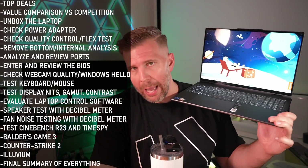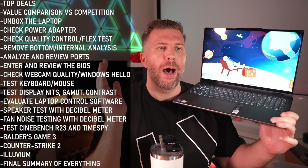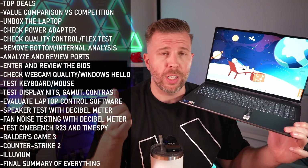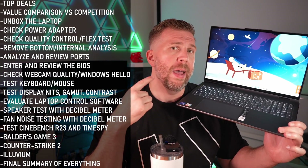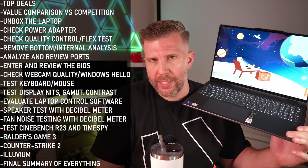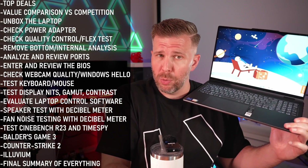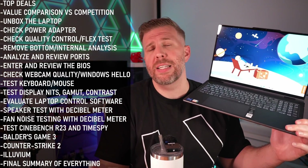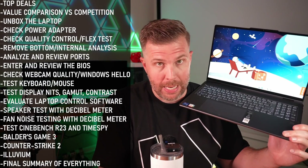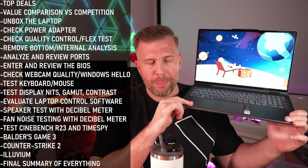There are also cloud gaming options like Xbox Game Pass, the PlayStation streaming service, and GeForce Now — hundreds of games you can cloud stream to this laptop with a controller. It's a great experience for slower-paced AAA titles in particular. Fast-paced esports games via cloud gaming are not as good as native hardware in my opinion — the input lag is still noticeable. That's my analysis of the gaming potential of this laptop.